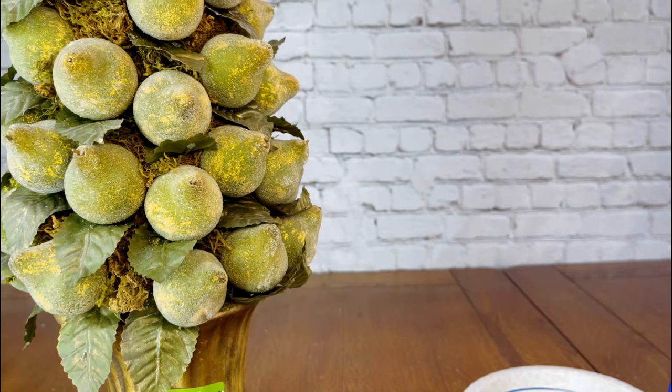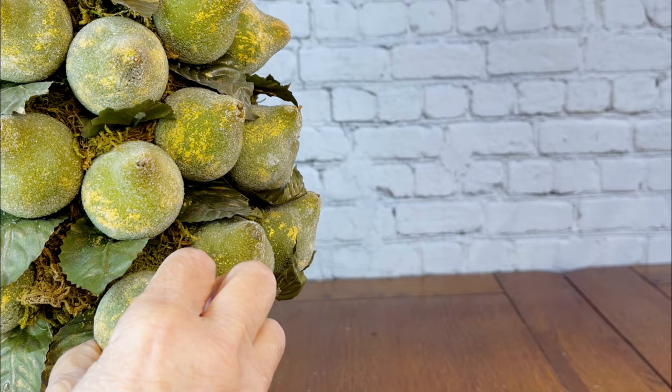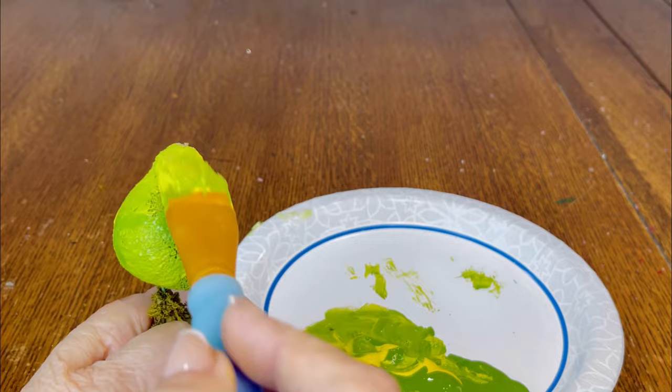We're going to be using Epsom salts. I used yellow paint from the Dollar Tree and leaf green paint from Delta that I purchased at Michael's. The next thing that I do is I remove all of the pears from the topiary. I mix the yellow and the green paint together until I'm happy with the color and I paint each of the pears.